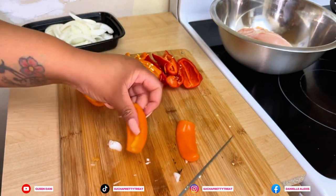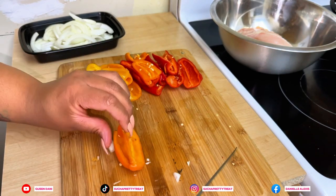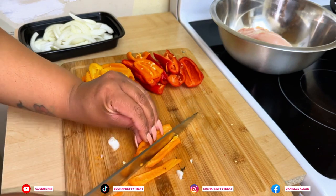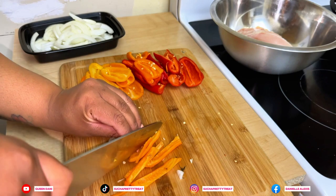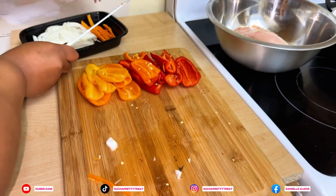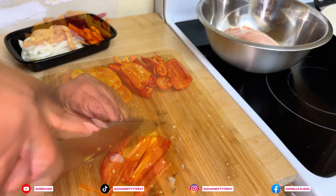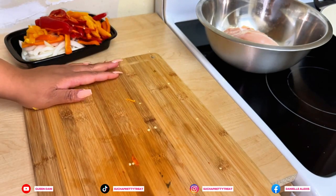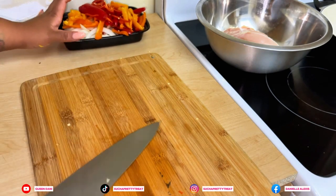I had already pre-cut the bell peppers in half. You can get some colorful peppers or you can even use green peppers — either or, it's fine. So we got our peppers all cut, put those to the side.